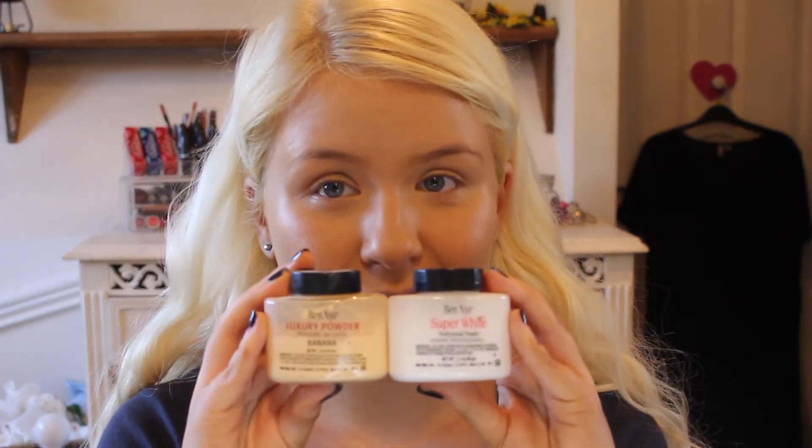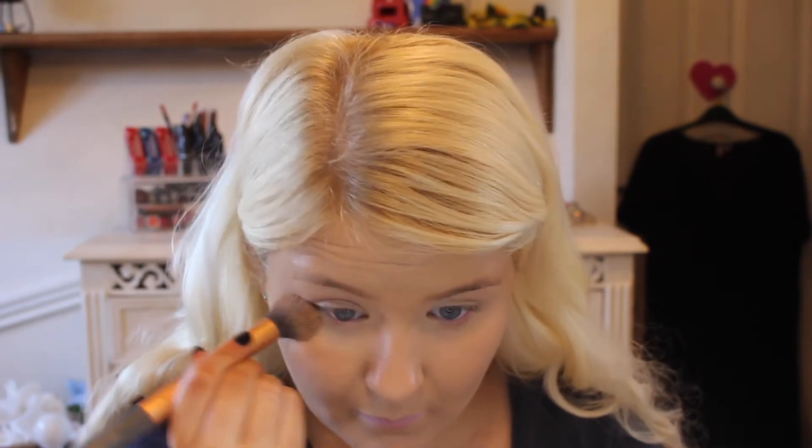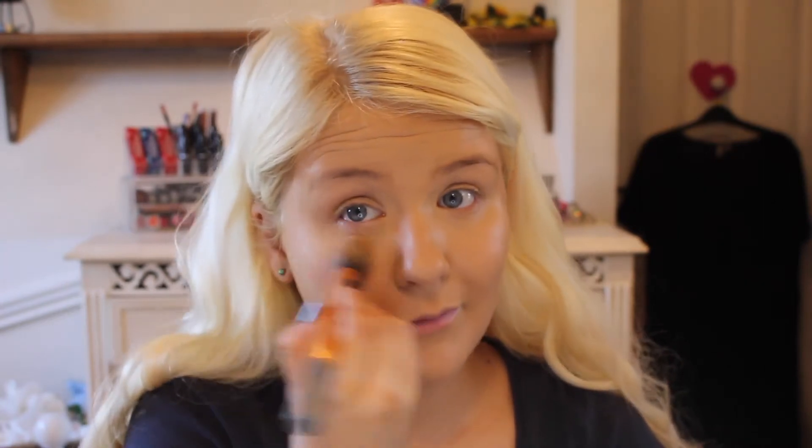Then I'm going to set the under eye area, as always, with a mix of the Ben Nye Banana Powder and the Ben Nye Super White. The Super White lightens it up a little bit because the banana is a bit too dark for me — I'm really, really fair. Even with layers and layers of fake tan, I still look like a porcelain ghost.